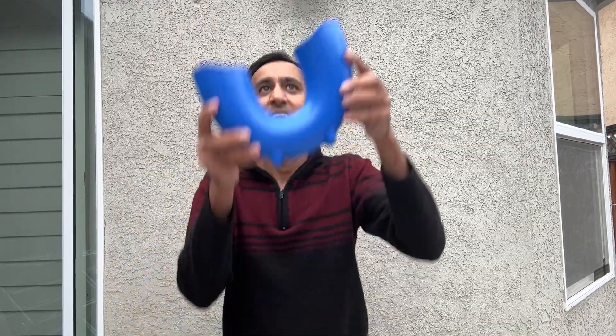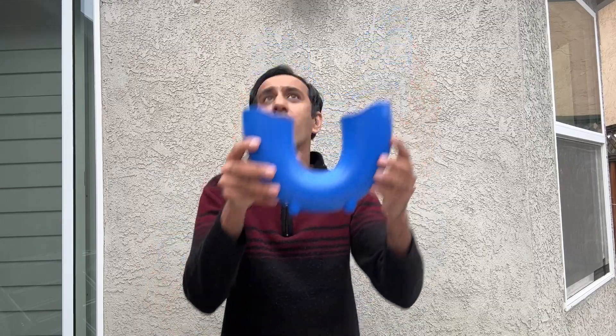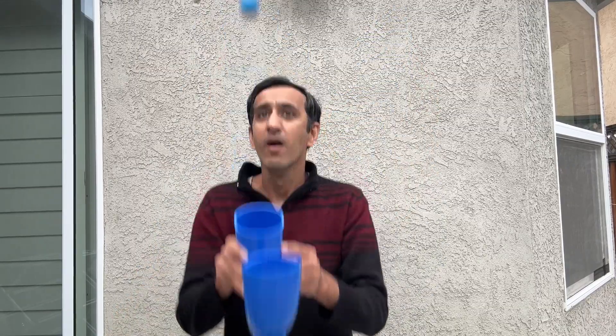After a few more hours of trying and practicing this, I was actually able to loop it multiple times as well. It was really fun. I tried some advanced tricks like vertical flip, multiple flip and things like that. Overall, I really enjoyed learning and playing this toy and I would be playing it a lot more. My kids loved it too. Thanks for watching.